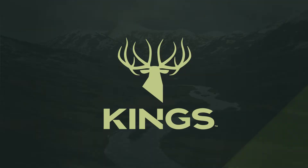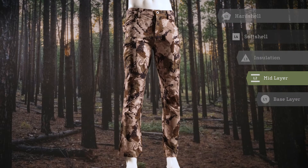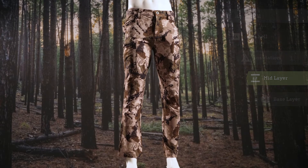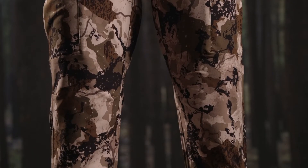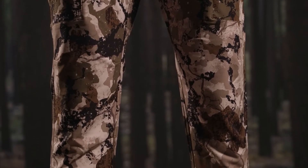Hi, I'm Greg Ritz with Kings. Today we're talking about the XKG line of technical products. This is the XKG Draft Pant. The XKG Draft Pant was inspired by the functionality and ruggedness of our XKG Preacher Pant. We built it with a similar fit, but used a lighter fabric and removed the knee pads.